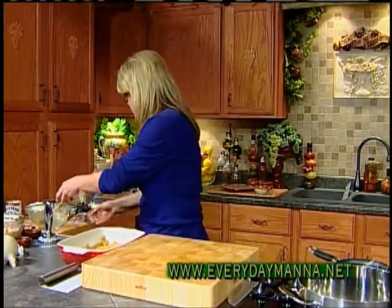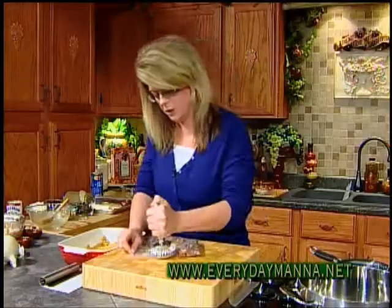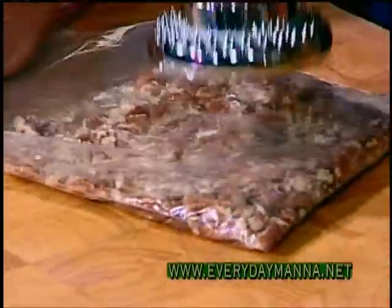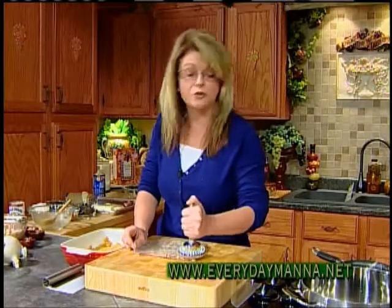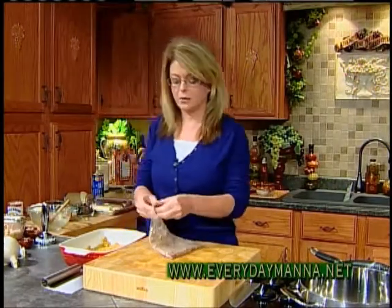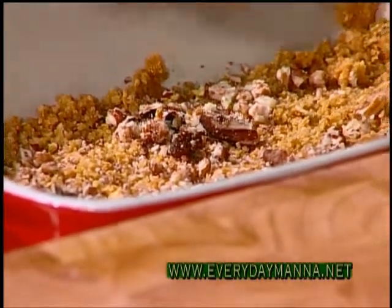Now let's do layer two, which is nuts. You can use any kind of nut you want. I'm using pecans, but you could use walnuts or almonds. You could leave the nuts out if you don't eat nuts or have an allergy. But I happen to love nuts. My favorite actually is black walnuts — that's a very seasonal thing, but if you have some, your flavor will be stronger but good. I love black walnut ice cream, that's my favorite ice cream. So we're going to spread one cup of nuts evenly over our graham cracker crumbs.